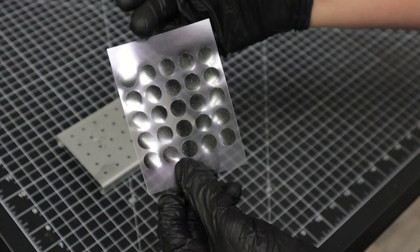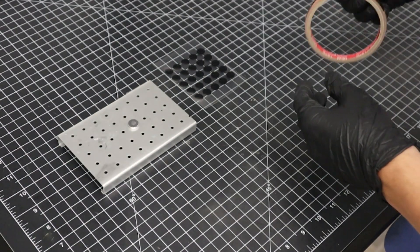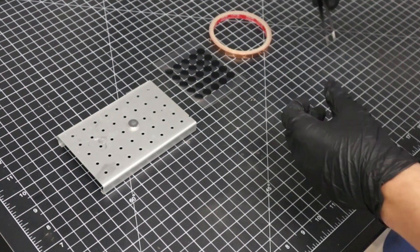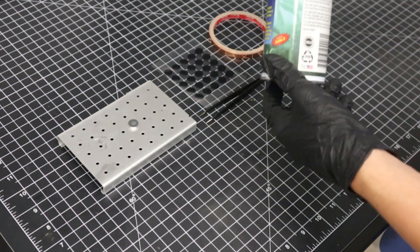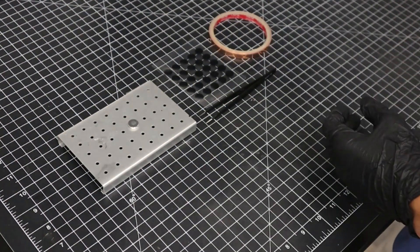Adhesive carbon tape normally comes in these sheets of stickers of specified diameters. We'll also grab a roll of copper tape for our larger, more difficult samples, a pair of tweezers to help us in applying the carbon tape to the stub, and finally a canister of air to help us blow off the sample once we have finished preparing it.